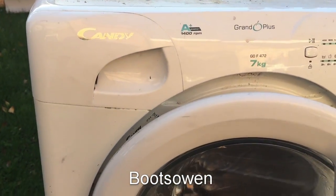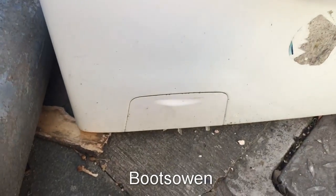I'm going to show you how to do the lint filter today. It's a pretty grimy one, but down here in the bottom left hand corner there's this little door.